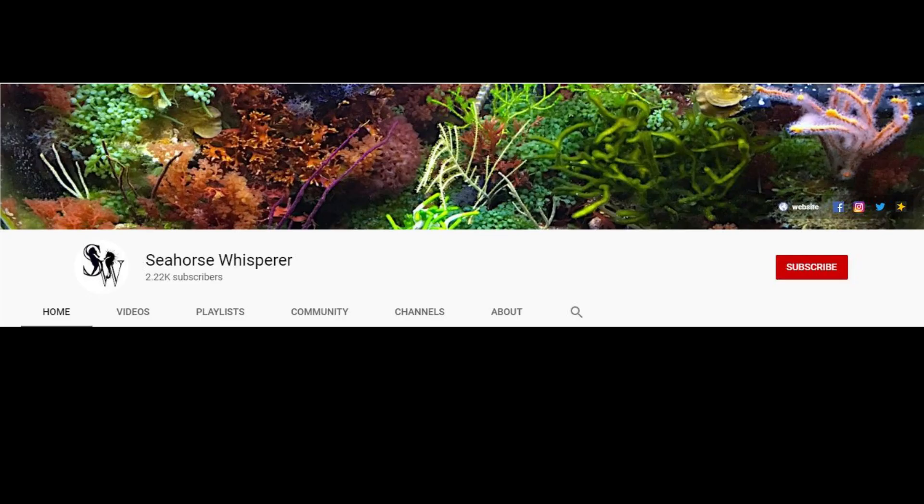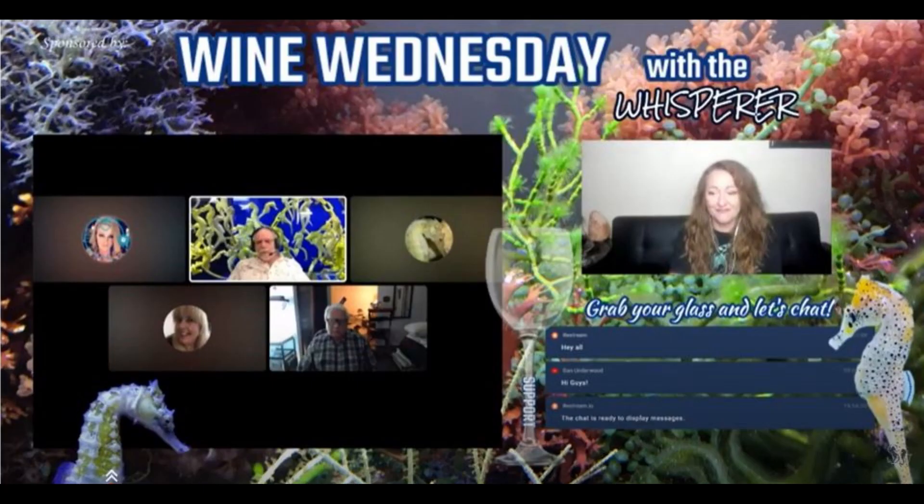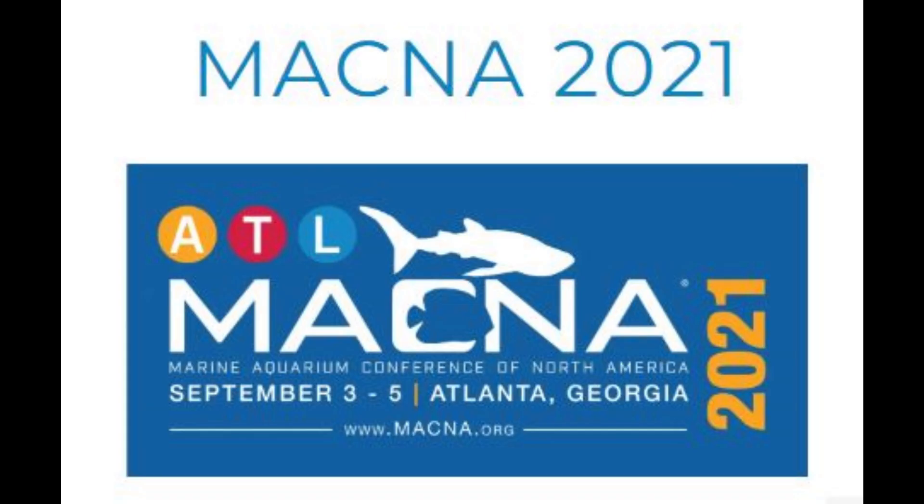Subscribe to the Seahorse Whisperer on YouTube to be notified when the second and third speaker videos are posted, and for our weekly live stream, Wine Wednesday with the Whisperer, where we discuss seahorses, macroalgae, and saltwater tanks every week. See you next week, and I hope to see you at next year's MACNA event.